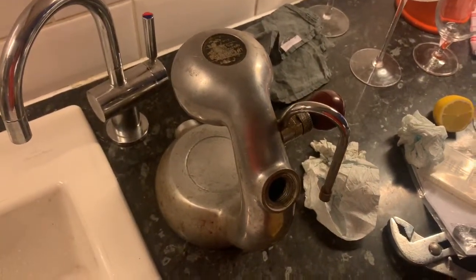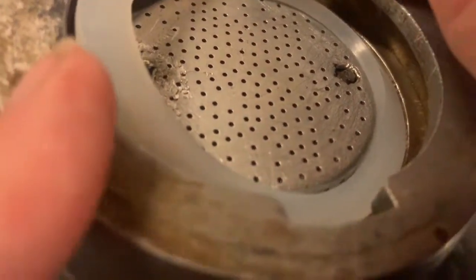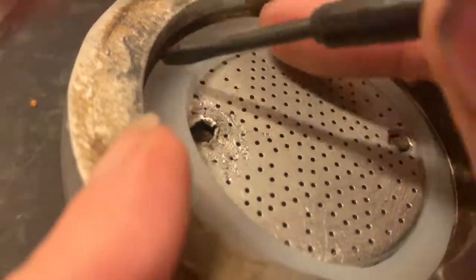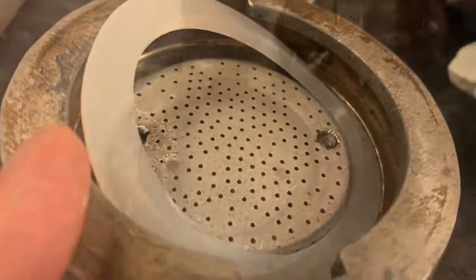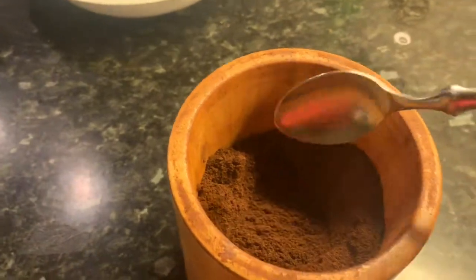The new seal just basically presses in with a small screwdriver — just go around the machine and clip it all the way in, all the way round. Then put the group handle in to lock it in, tighten it up, and that'll lock the seal. Put some coffee in it and see how it performs.